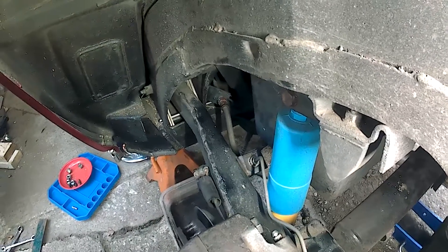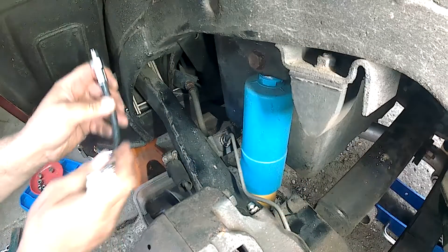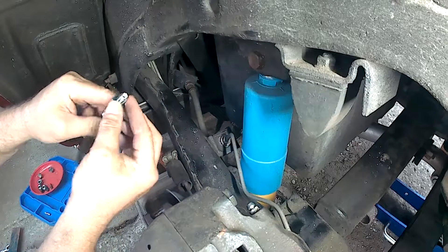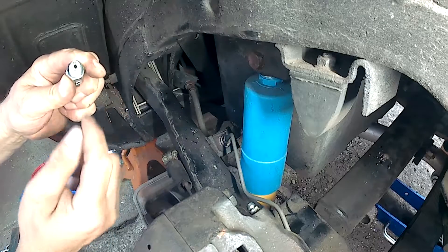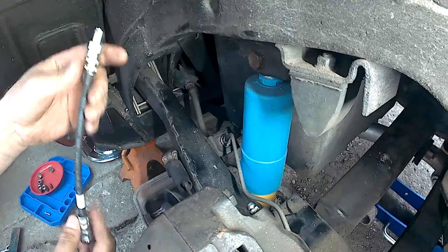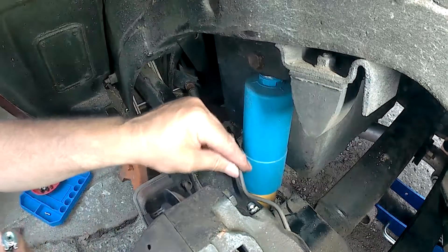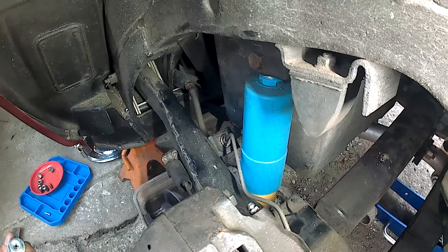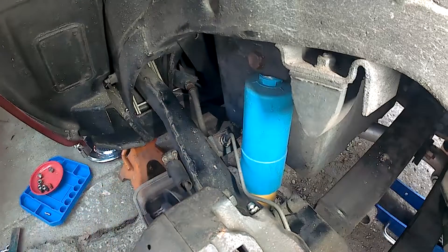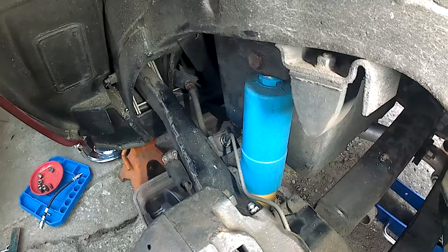I'll try to show you this whole replacement procedure, but it's kind of tight. You can see the hose has two different kinds of ends on it. One just has a 5/8 hex and it screws into a fitting, creating a seal on the inside. The other has a tube nut with a flare fitting where a short piece of metal line going to the caliper screws in. So the first thing to do is break loose this fitting — first clean it up a bit, it's got a little bit of sand on it — and then undo that and put in the new one.